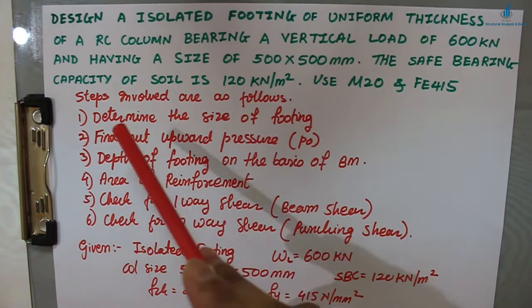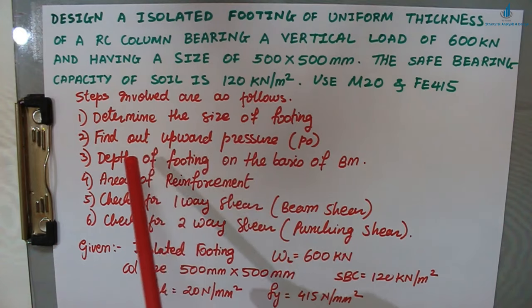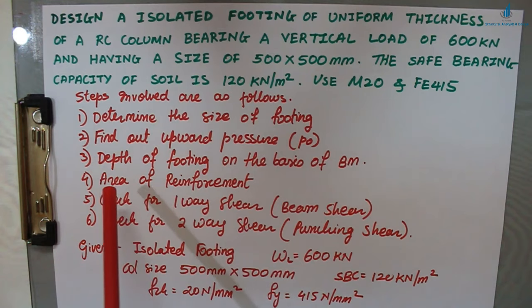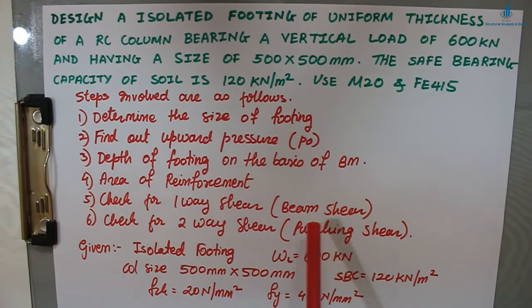There are six steps to complete the design of an RCC footing: first, determine the size of footing; second, find the upward pressure p₀ (pressure from the soil onto the footing base); third, find the depth of footing on the basis of bending moment; fourth, find the area of reinforcement; fifth, check for one-way shear (beam shear); and sixth, check for two-way shear (punching shear). The one-way and two-way shear checks are new concepts in this problem.